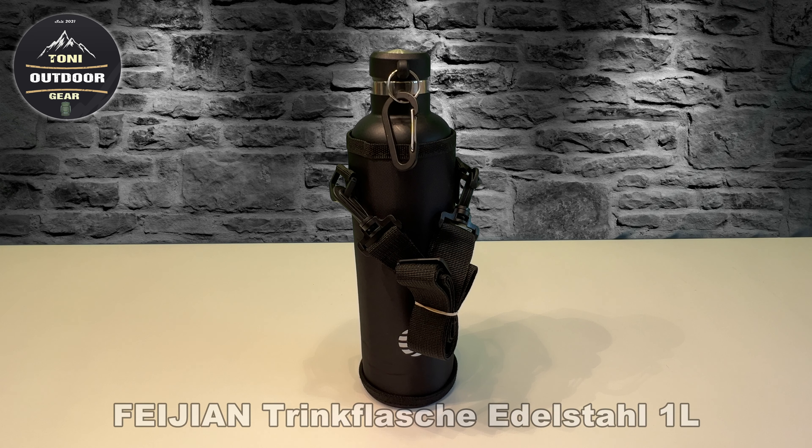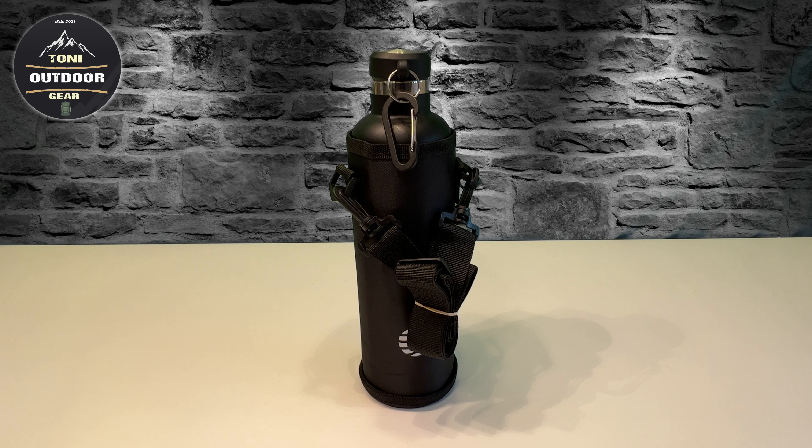This flasche - I hope I pronounce the name right - it's called Feiyan Trinkflasche Edelstahl, 1L Volumen mit Karabiner, auslaufsicher. Es ist eine Thermosflasche für Kohlensäure, Kaffee, Tee.